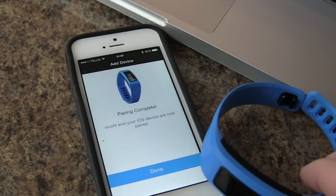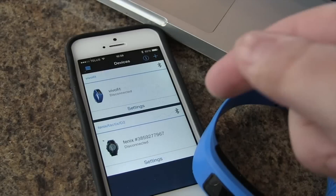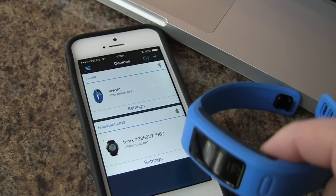And we are done. Our pairing is complete. We can tap Done and we can return to our Garmin Connect.